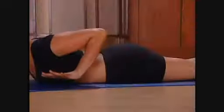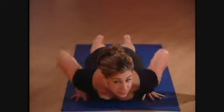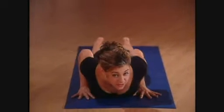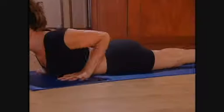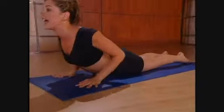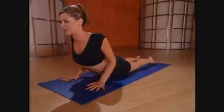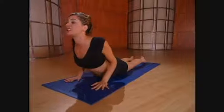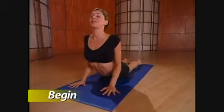Hands under the shoulders, belly in, tailbone down. Hug the elbows in so that they touch the body and shrug the shoulders away from the ears. Let's inhale to come up just a little at first and exhale, squeeze the shoulder blades together behind you. Inhale to expand the chest and come up a little bit more. Exhale to really hug the elbows into your body.